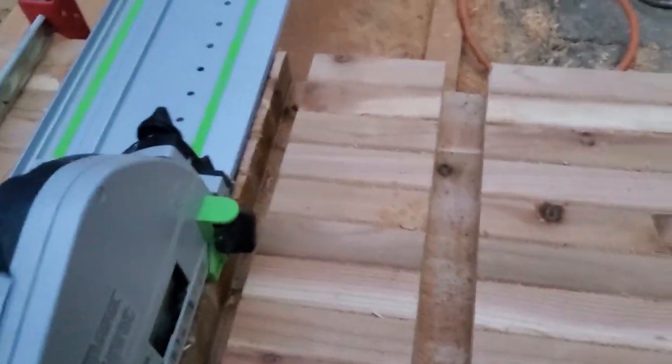I used a track saw and a router to cut grooves for lapping the rafters over the beams for extra strength and stability.